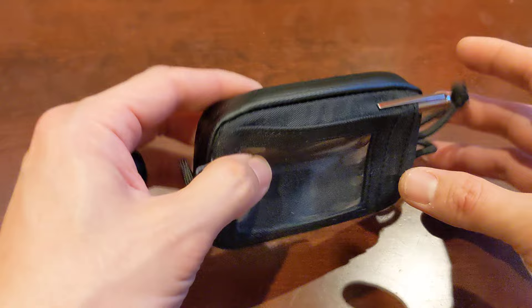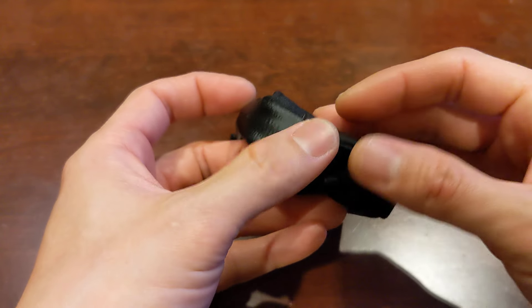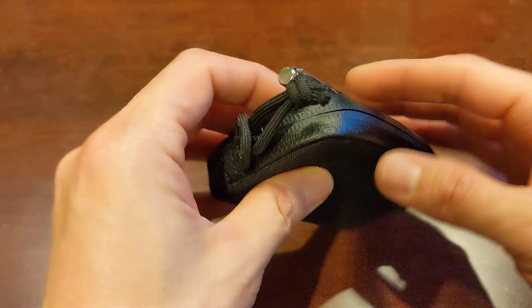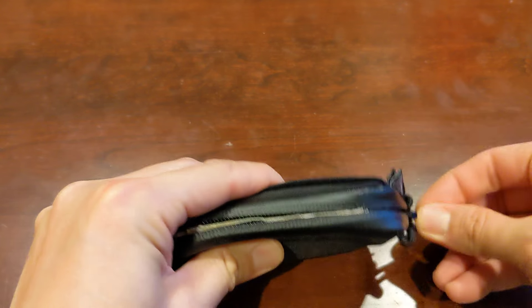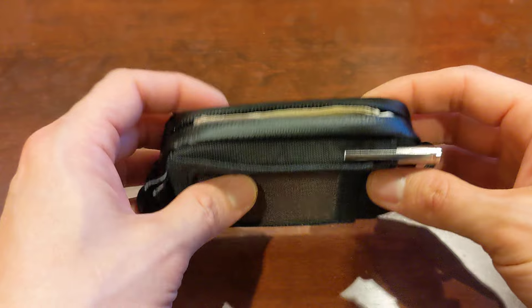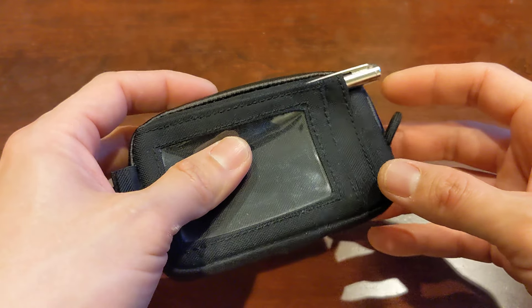So this is a tactical wallet, and it is made of Cordura, so it's very tough. It's very well made, very sturdy. It's got waterproof zippers — as you can see, it's got the seal to make it waterproof. And generally, I really like this wallet and I can recommend it, so I'll leave a link below, with a few caveats which I'll go over in a few moments.